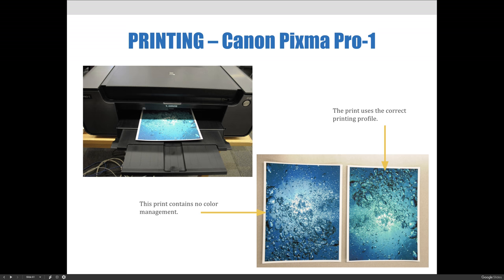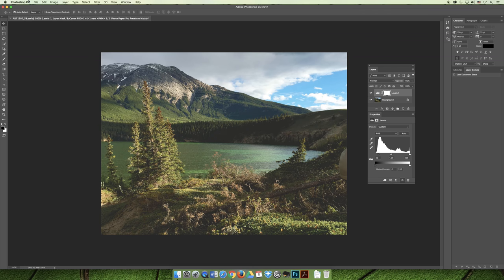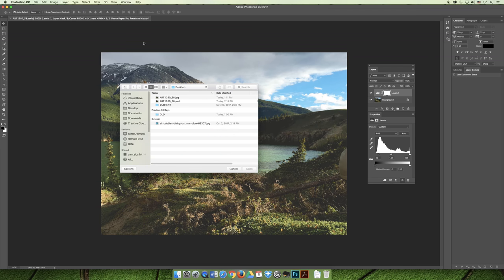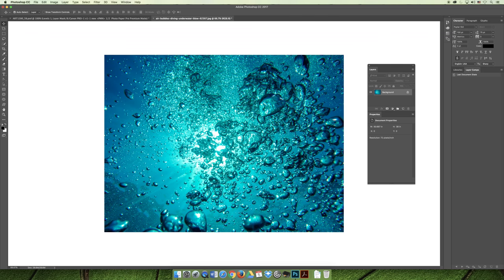To connect those dots, if we open the picture we printed — the air bubbles image — you can see it's supposed to be blue-green, not all shades of blue. That covers everything for this lecture.